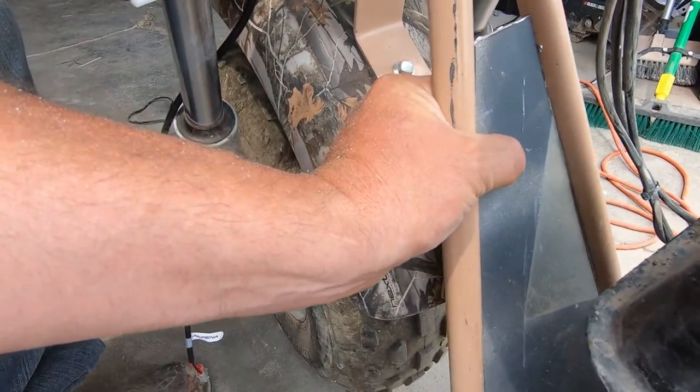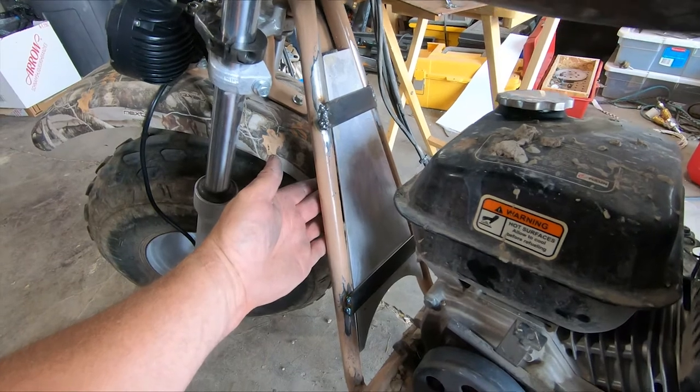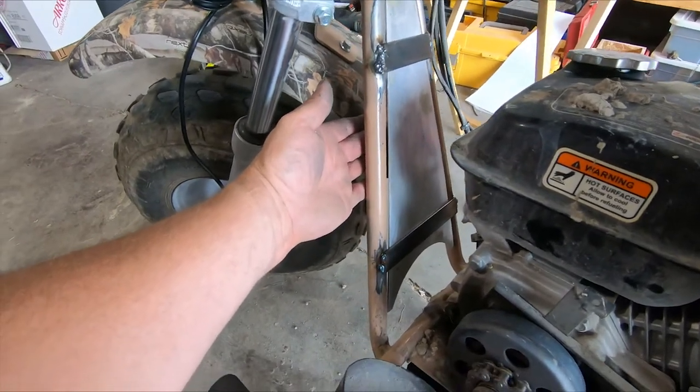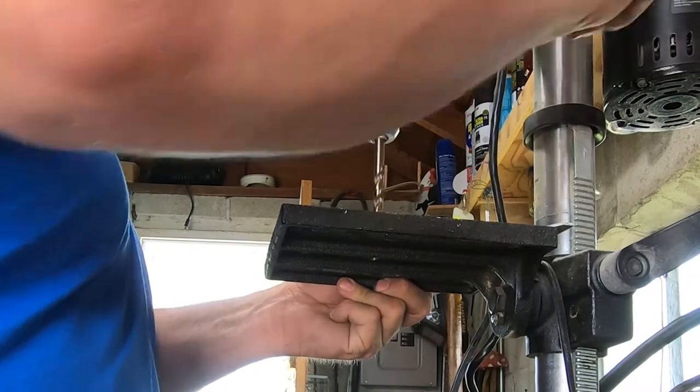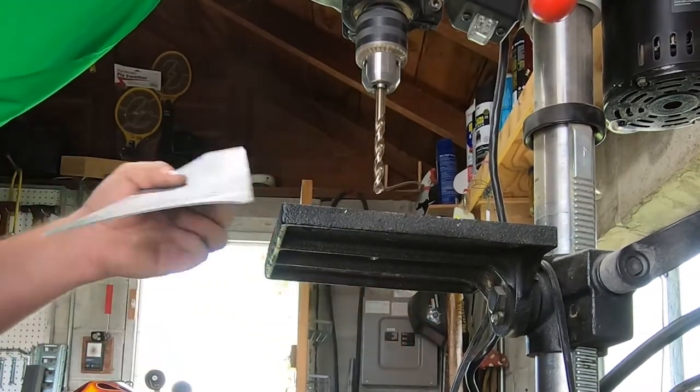I used some eighth by one inch strap to make the mounting braces. Just disregard my shitty welds — nothing to see here. I marked the mounting tabs on the aluminum and drilled out the mounting holes that will attach to the frame of the bike.